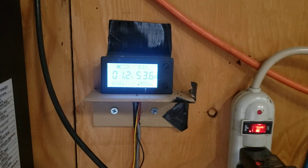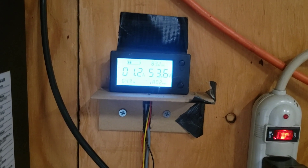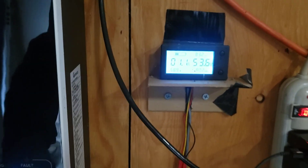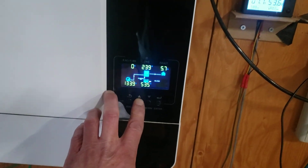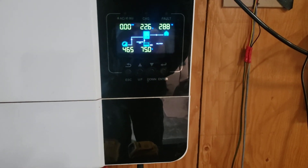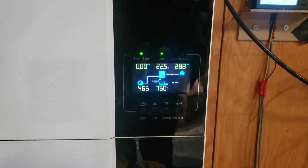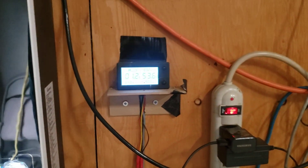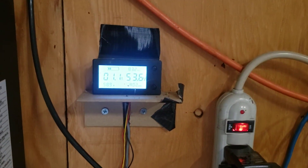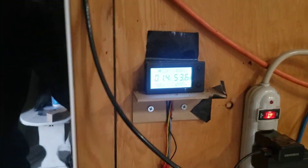Right now we've got 1.2 amps coming in at 53.6 volts on the batteries — so actually about 460 to 470 watts coming in. We're using 288 watts, so the leftovers are going into the battery as excess. I could shut off those two shop lights — they're 30 watts each, LEDs — to reduce the draw.